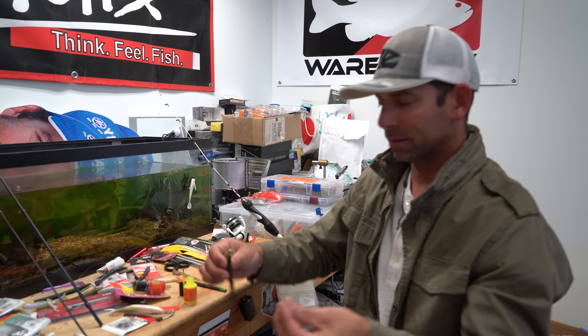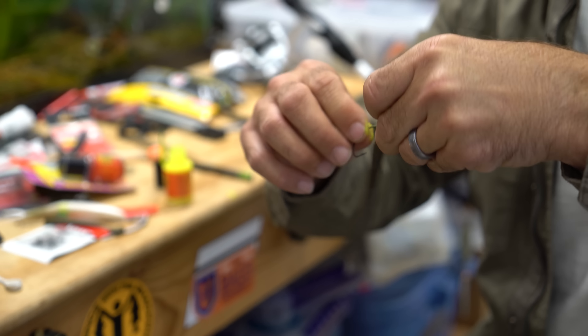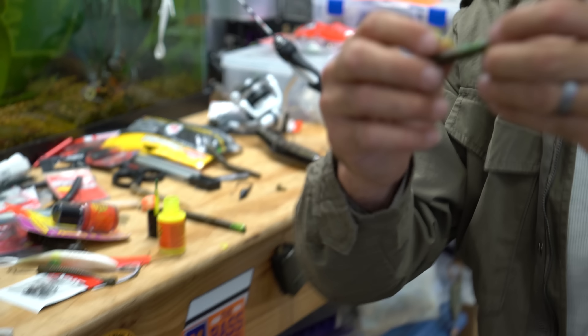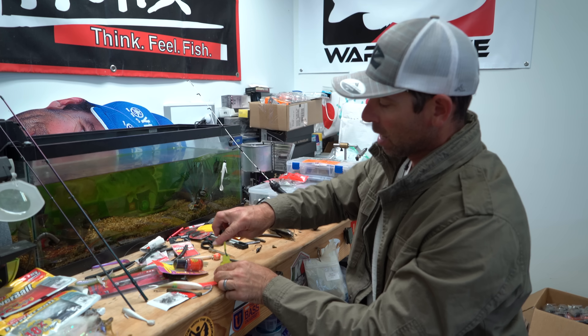Do the same thing with the shaky head. Here's a little VMC rugby head — I'll do my normal Texas rig — and there it goes, paint at the head of the bait, not the tail. Really cool modification.